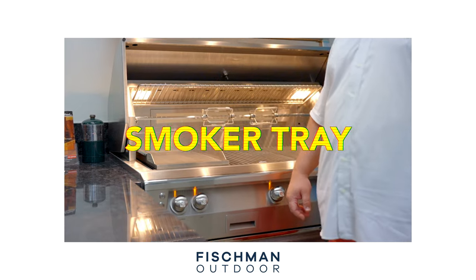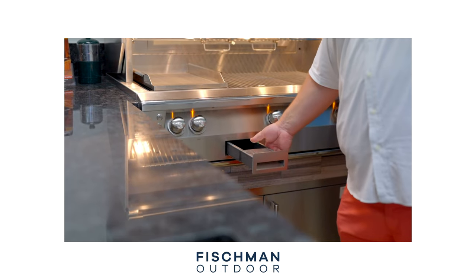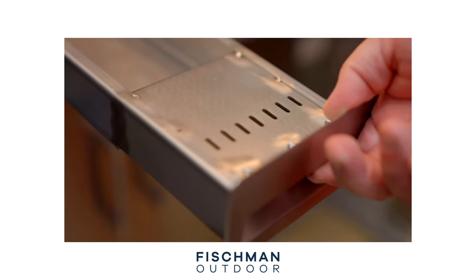Another cool feature of the Alfresco is going to be the smoker tray. The smoker tray is basically a drawer or pullout in the front face of the grill that slides out and you can put wood pellets into — typically water-soaked wood pellets — and it's going to impart some smokiness into the food that you're cooking. A lot of manufacturers used to have a smoker tray built into their grills and most have gotten away from it primarily because nobody really did it very well. However, Alfresco has found a way to make it work very, very well for their grill.